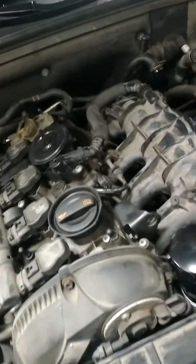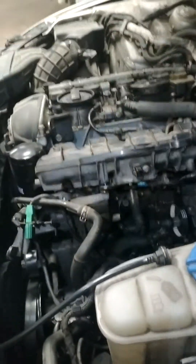Hey, what's up guys, it's Alex at La Salle Euro. I'm doing a water pump on a 2-liter turbo CAEB engine and just want to give you a trick for the belt, because the belt's a pain on these cars when you're changing the belt on the water pump.